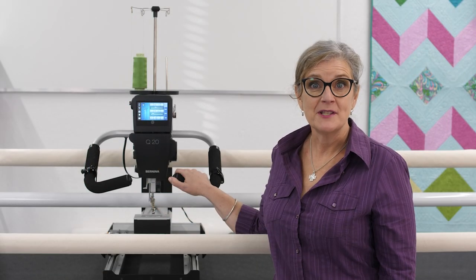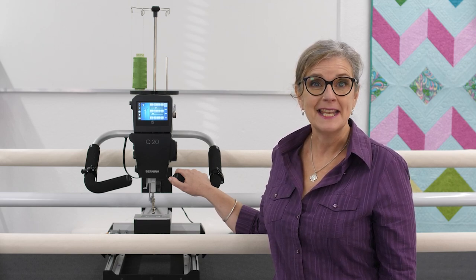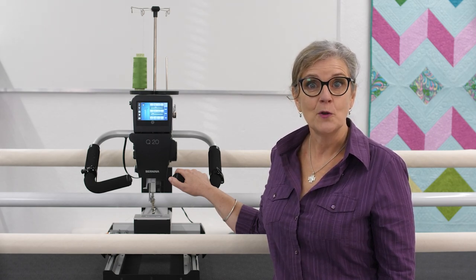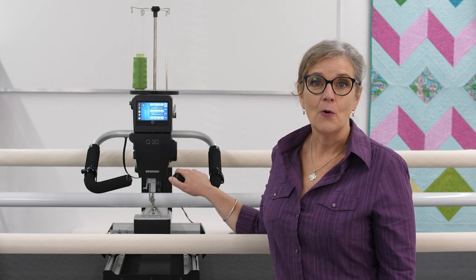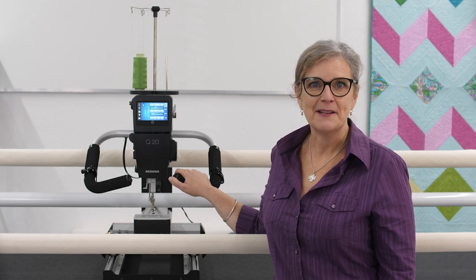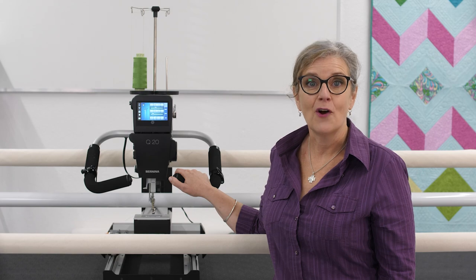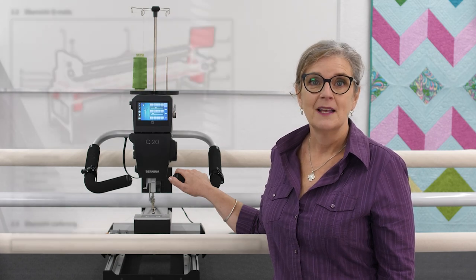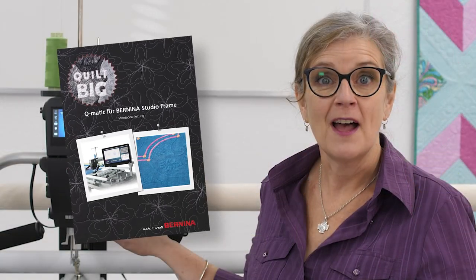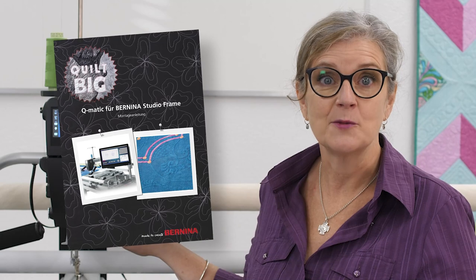The QMATIC automation system consists of QMATIC hardware with mechanical and electronic parts and a PC for operating the software. This video is for those of you who already have the studio frame or who are purchasing it new. Easily add it to an existing frame or add it at the end of the construction of a new frame. You can find important information about working with the QMATIC system in the manual, and always find the current version as well as much more information about the machine and accessories on our website at benina.com.